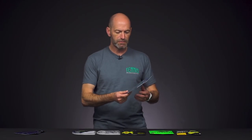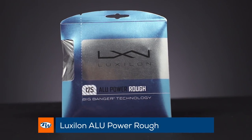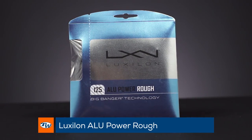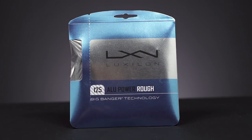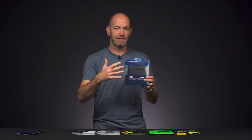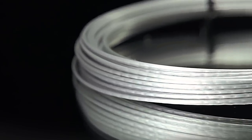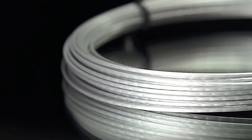Now if you want something which gives a slightly softer feel that pockets the ball a little bit more, it doesn't hold tension quite as well as regular Alu Power — and that's Alu Power Rough. The reason is to give it the texture, Luxilon indent the string, which actually thins out the gauge wherever those indents are, making the string just a little bit more elastic feeling. You get that sense of the ball sitting on the strings, pocketing more, and I really like the spin and feel I get from it.